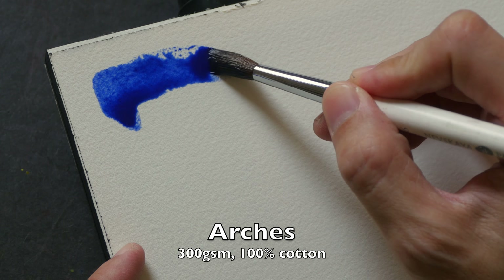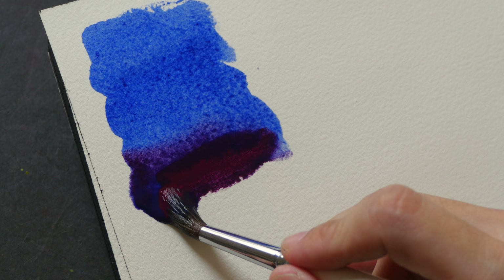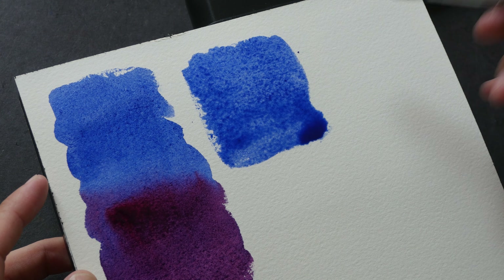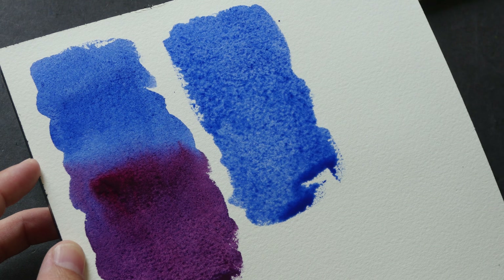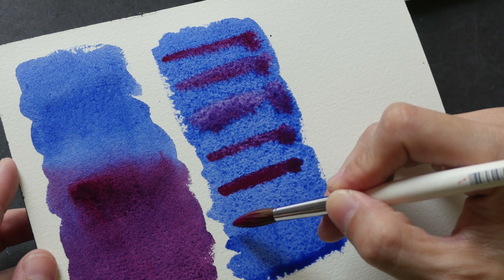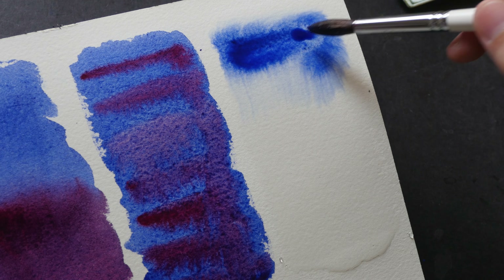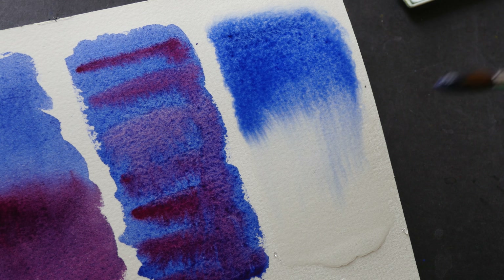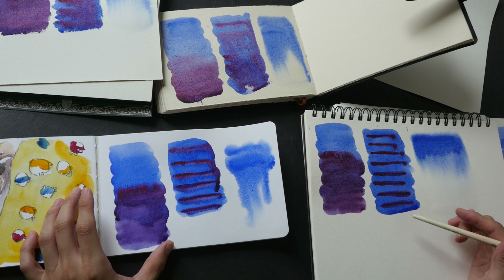And lastly we have the Arches 100% cotton paper. This paper is a bit drier compared to the others. When I paint at this speed you can see some dry edges forming while the wash is still wet. Now let's charge the colors. Now let's add some color to the wet surface — notice how the color spreads out very quickly and runs down quite gently.